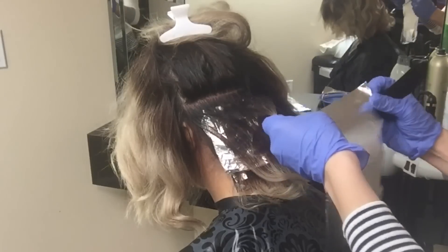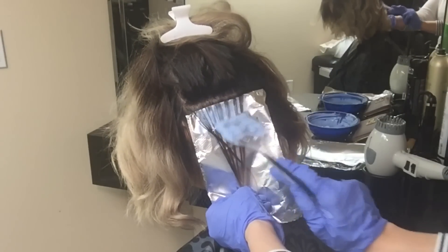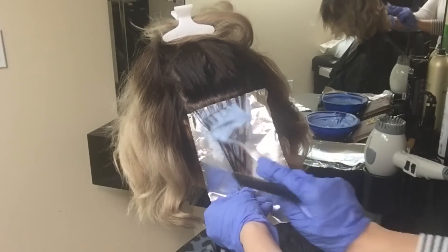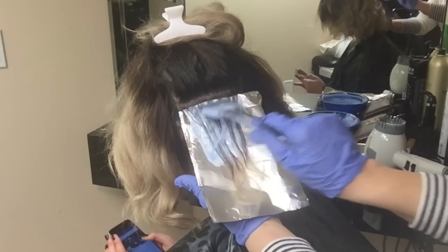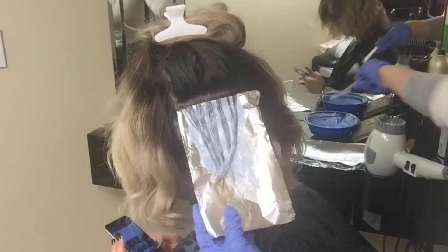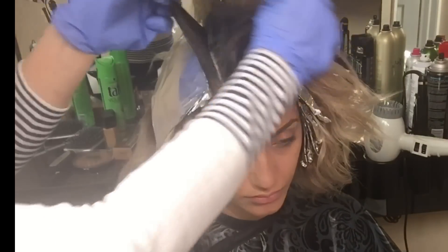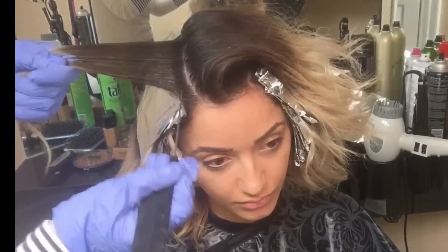When I weave the pieces, some of the strands will be thick and some will be thinner — I don't want them all to look even. The reason I'm using foils is because I need to control where the bleach is going; I want to make sure the bleach is not touching her ends.